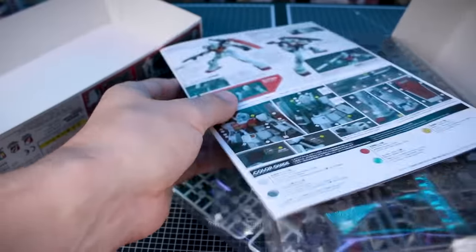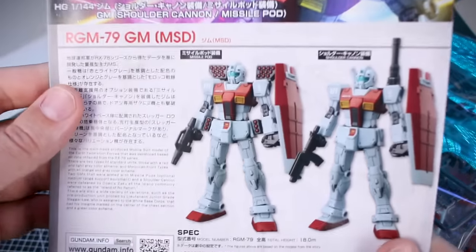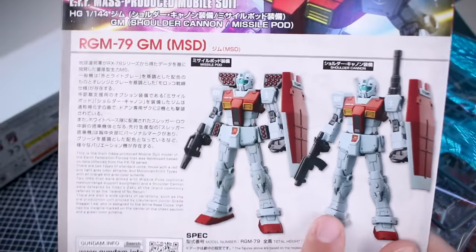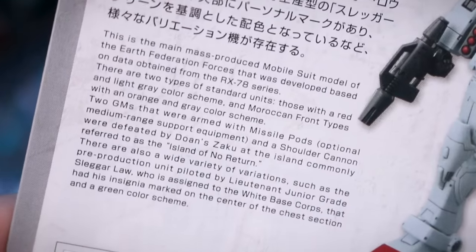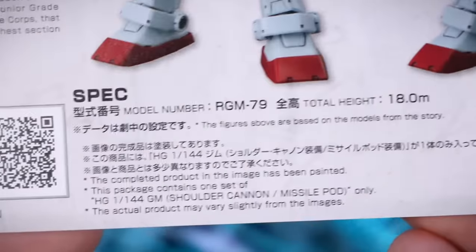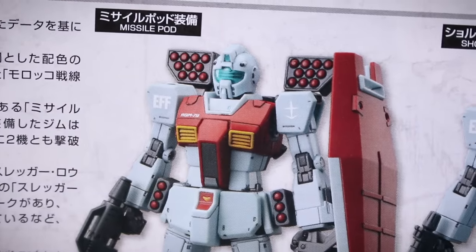We are also going to have some marking stickers included, but I think they're probably only going to be stickers, not water slides — yes, unfortunately — and some foil stickers as well. For the instruction manual, on the top we have the box art, and on the bottom is a photographed painted sample. There is some information in Japanese and in English if you want to check that out, and some specs at the bottom which is cool for reference.